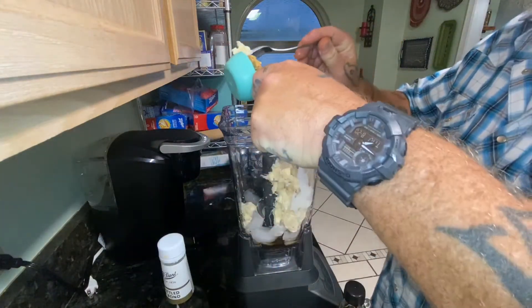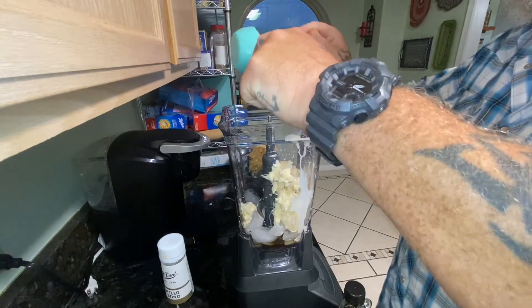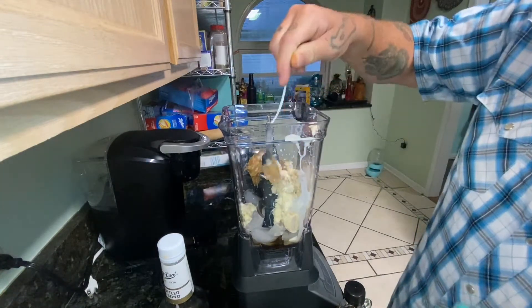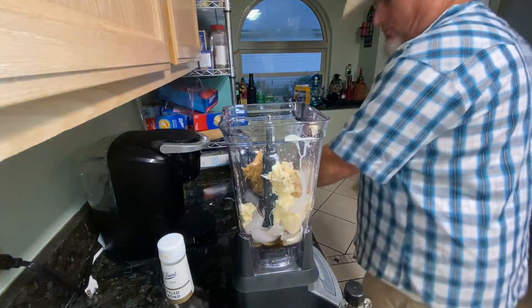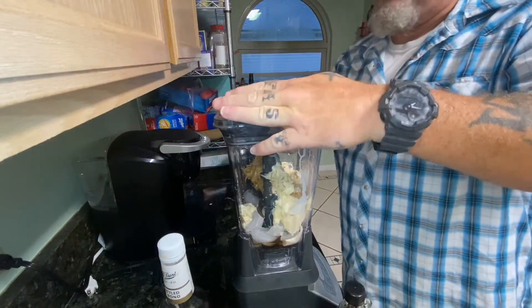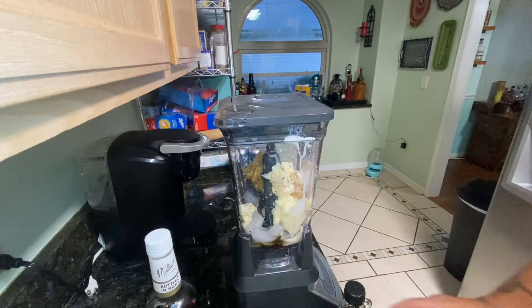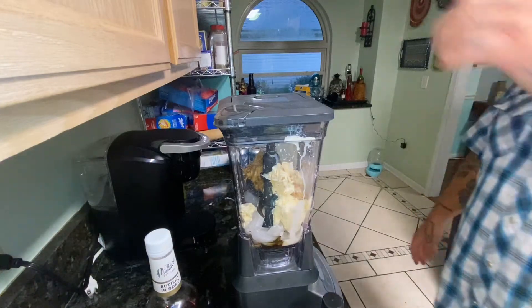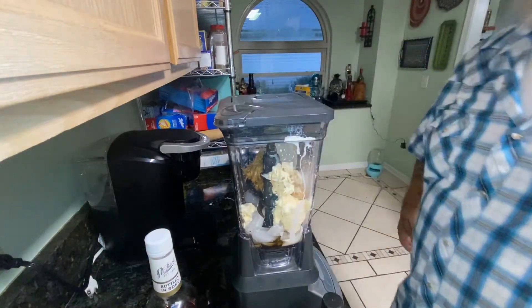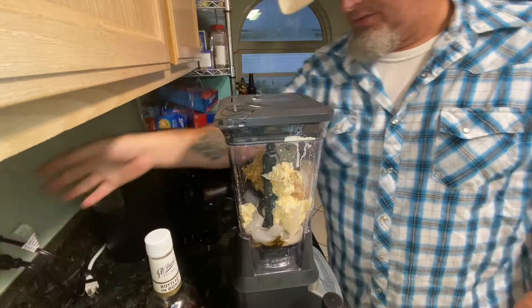Then we're gonna add in a quarter cup of crunchy peanut butter — this is just a store brand, nothing special. So: two ounces of bourbon, half ounce of pure maple syrup, one cup of ice, one cup of ice cream, quarter cup of crunchy peanut butter. You know what — it helps if you plug the blender in. All right, here we go.